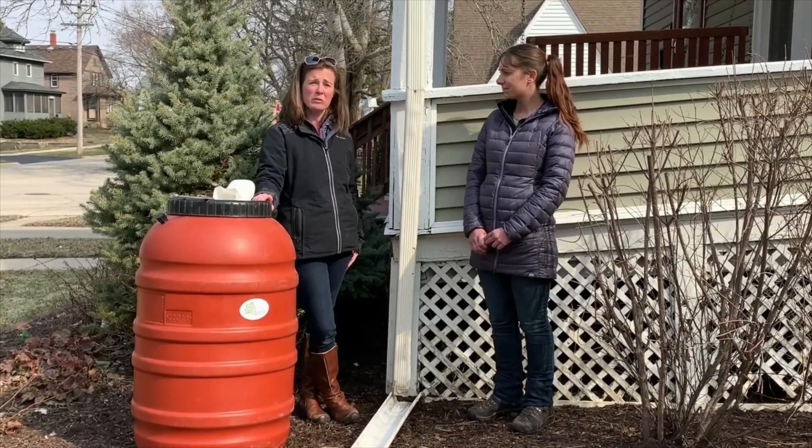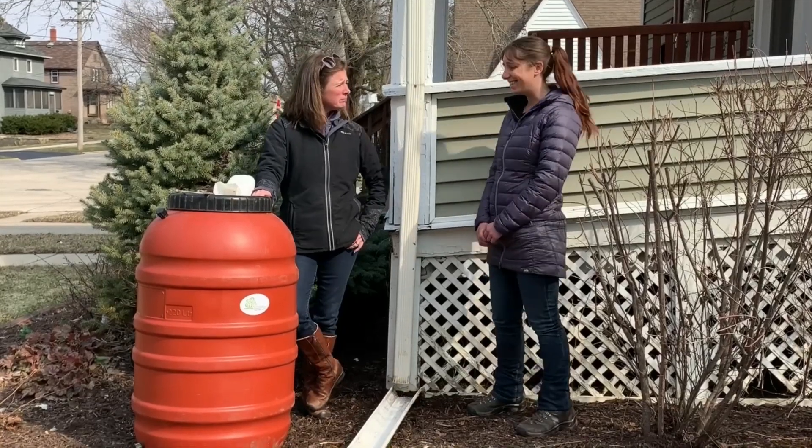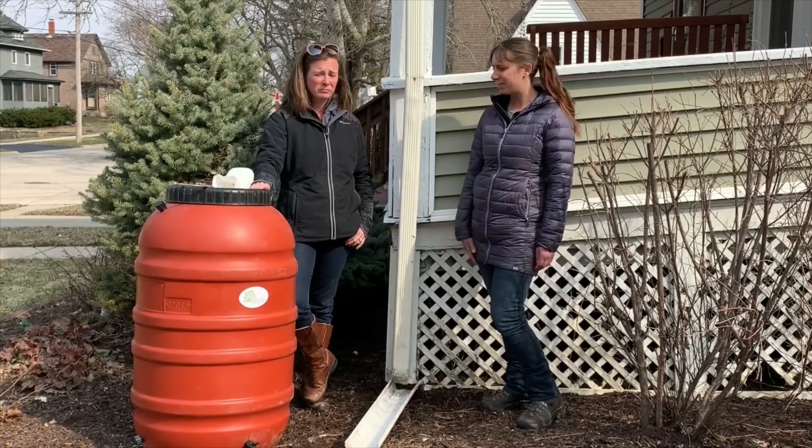That's something you can do with a rain barrel, and that's why I'm excited to get a rain barrel at my house. So how do we set one up?